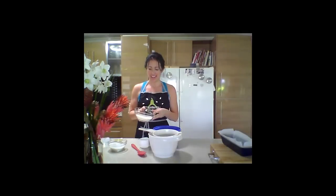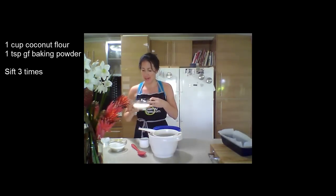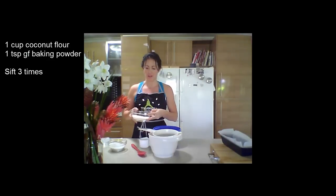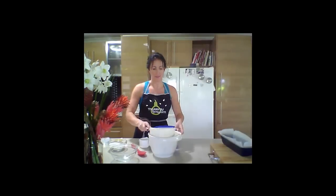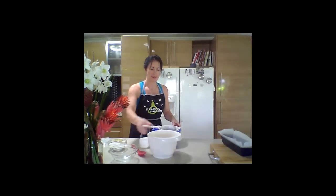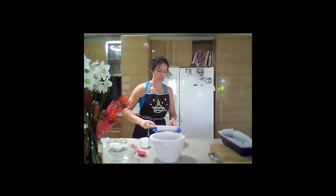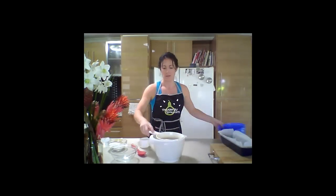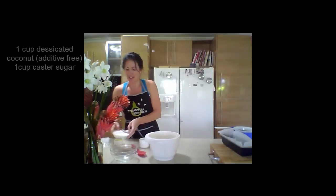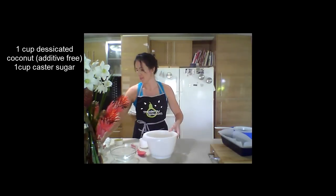So what do we put in it? Well, I'm using coconut flour which has this kind of yellowy hue to it and it smells really great. I've added one teaspoon of gluten-free baking powder and I'm going to sift that three times. It tends to make a lighter cake. Just put it in here — two and three. And to that I'm going to add one cup of desiccated coconut. Just make sure there's no nasty additives in there — get it from the health food store.